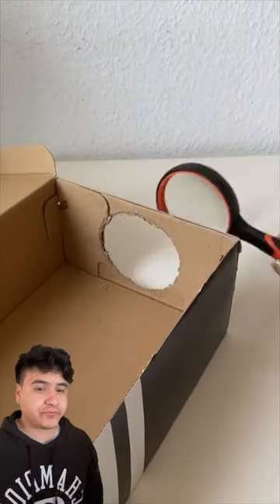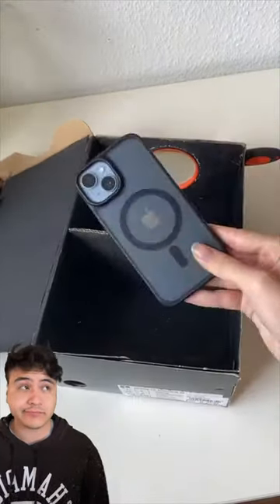Apparently, you can create a projector using only three items. All you're going to need is your phone, a box, and a magnifying glass. All you're going to do is cut a hole on the side of the box with the magnifying glass to fit on it. Then you're going to place your phone inside, put it in a dark area, and boom!